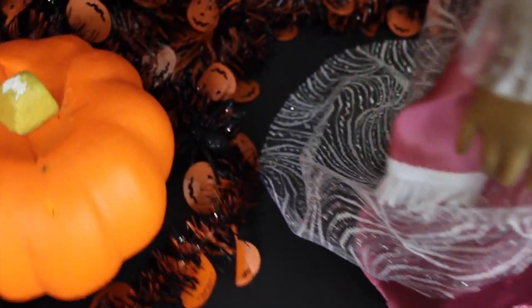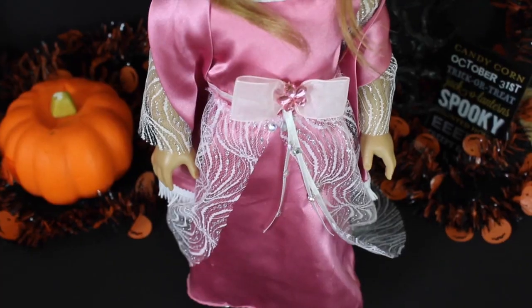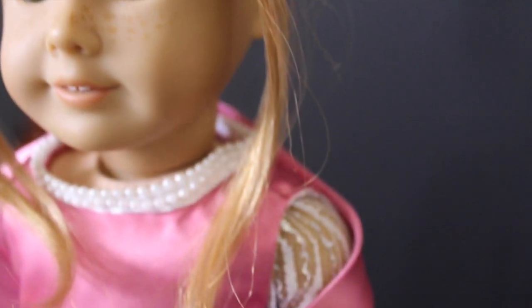You guys all really seemed to like it, so that's why I'm doing another one. This one is the princess costume and it's one of my favorites because we've actually had this one for three years now. It was one of the first five that we made, so it's kind of nostalgic for me.